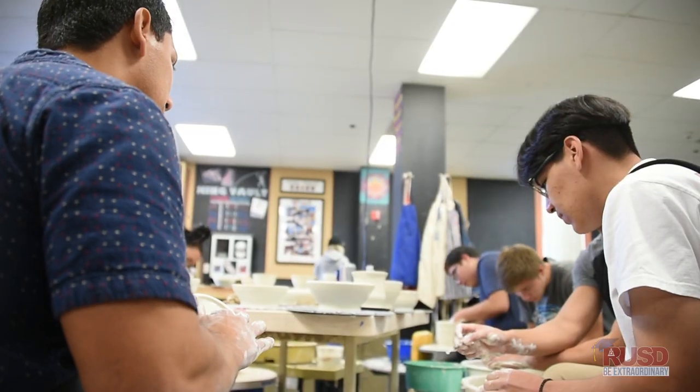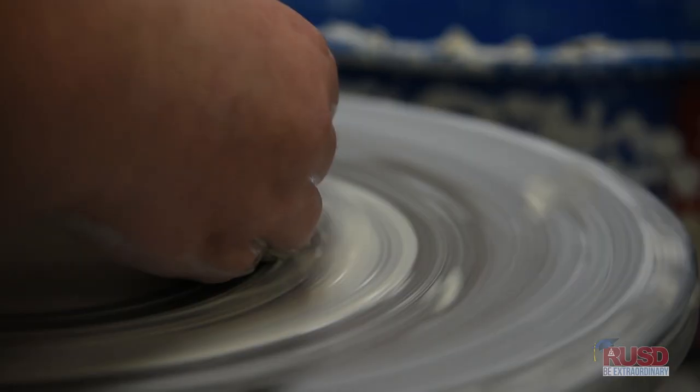Imperfections really stand out and make it look like its own, you know. He taught me how to work with the clay and how to really capture what you're trying to do in your art.